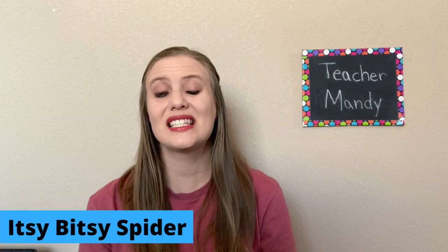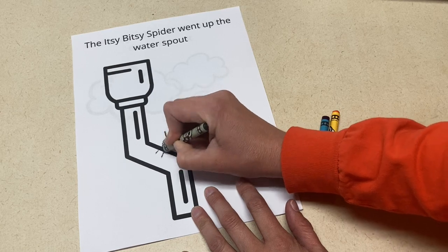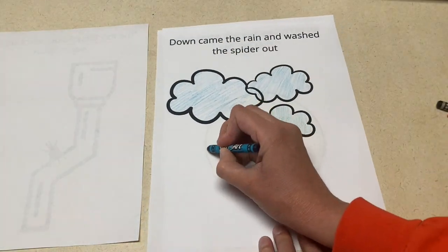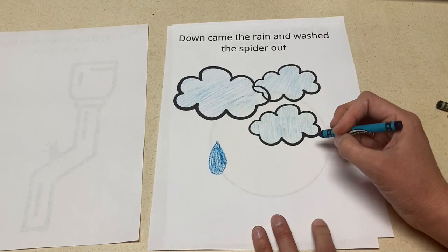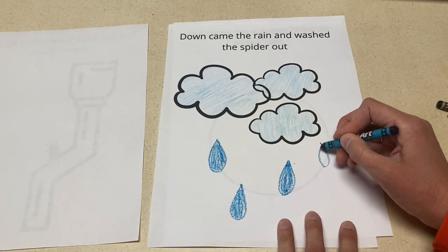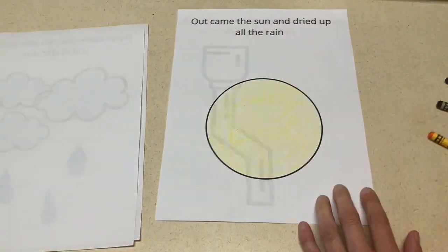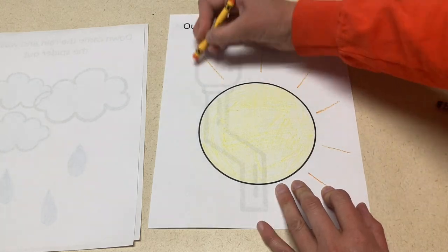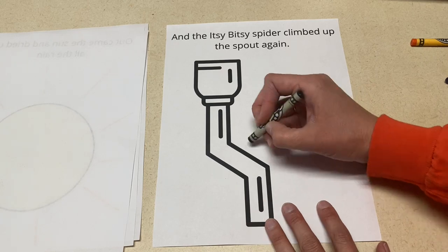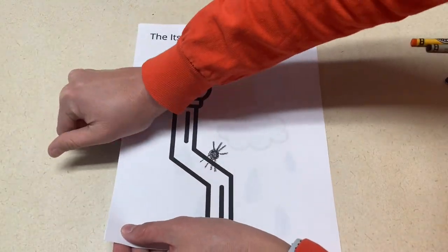The next project is an Itsy Bitsy Spider art book. You're going to have the book already printed out with some things on the page. You're going to need two spouts, a circle, and some clouds. For each page, the children are going to add something to the page. The first page is going to have a spider drawn, the second page raindrops, the third sunbeams, and the fourth will have a spider again. Once the book's done, you're going to staple it together, and they'll have a fun Itsy Bitsy Spider book that they can take home and read.